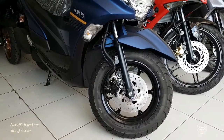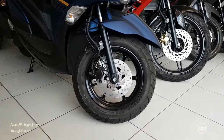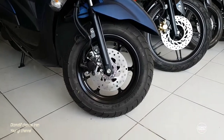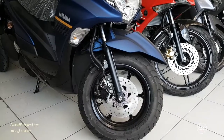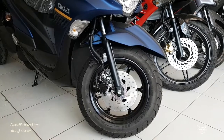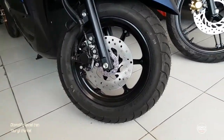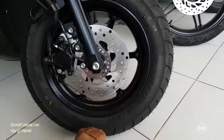Ini motor masih menggunakan ring 12. Kalau di Honda ini mirip motor Scoopy, tapi ini Yamaha Frigo. Ukuran bannya 100 per 90 ring 12, gede banget bannya, enak untuk pengereman.